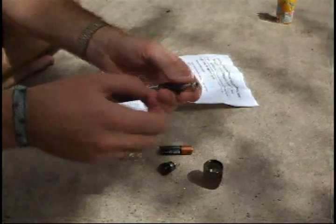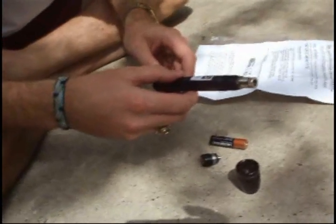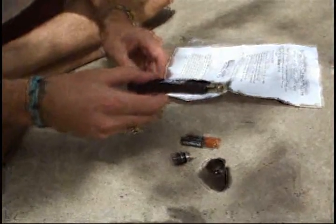That means hold the base here and twist up here. Twist counterclockwise to make the beam larger, or clockwise to make it smaller.